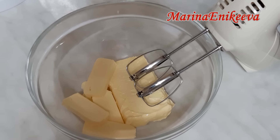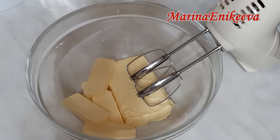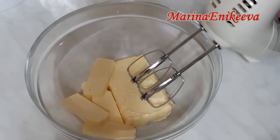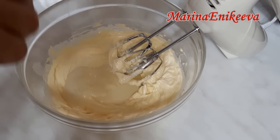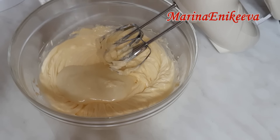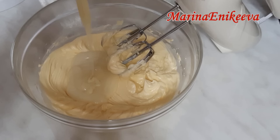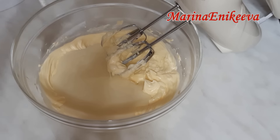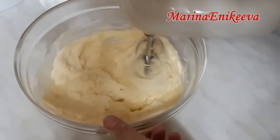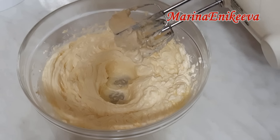Сливочное масло 200 грамм и сгущённое молоко — одна банка 380 грамм. Сначала взбиваю сливочное масло. Сгущёнка и масло у меня комнатной температуры. Потом постепенно, понемножку добавляю сгущёнку. Крем готов.